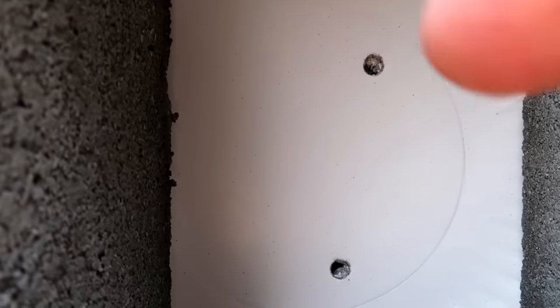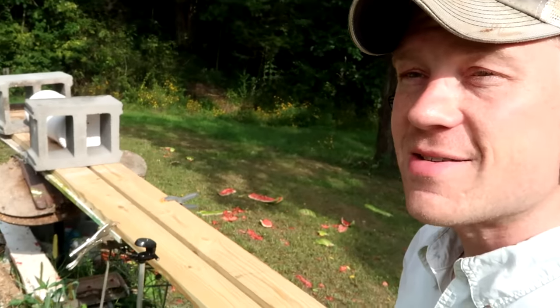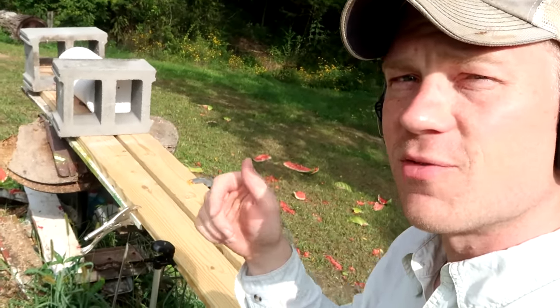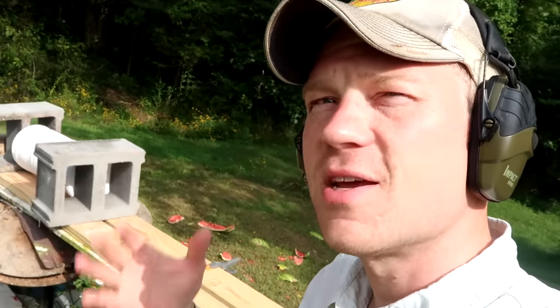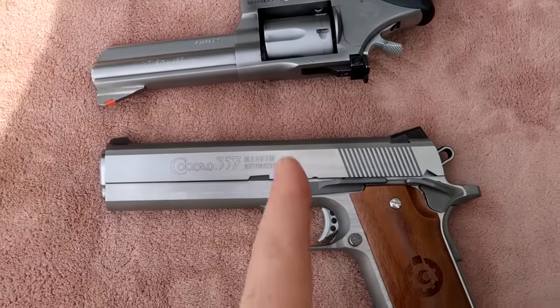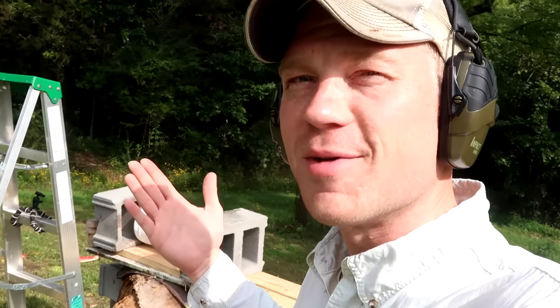Top hole is the revolver, bottom hole is the 1911. Let's take apart these plates and see which bullet went the furthest. If I had to guess, I'd say the revolver. Quick comparison — let's put them side by side to see which one has the longer barrel, since everyone's going to say the longest barrel means the most power. Looks like the 1911 has the longer barrel, but I'm sticking with my guess that the revolver has the most power.